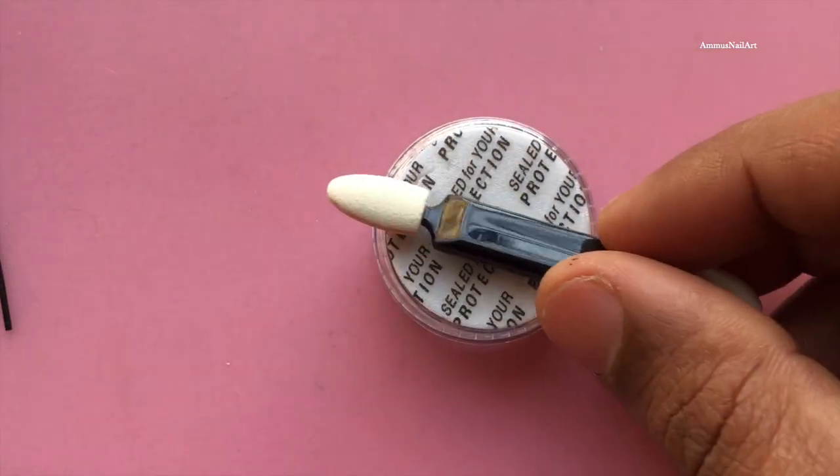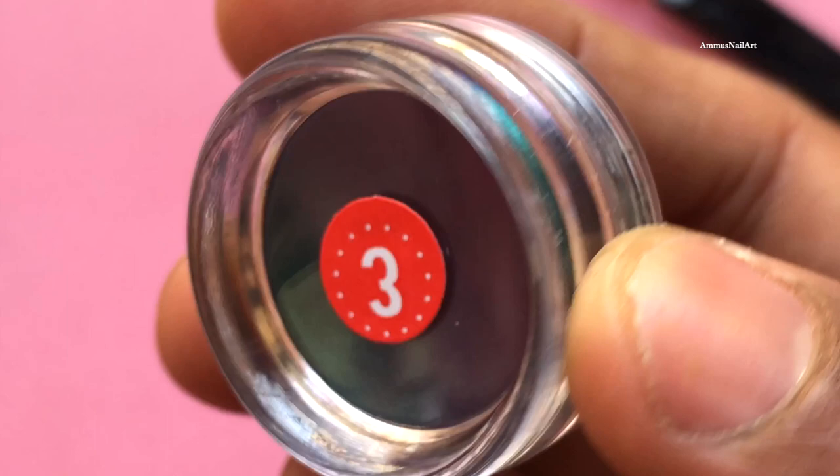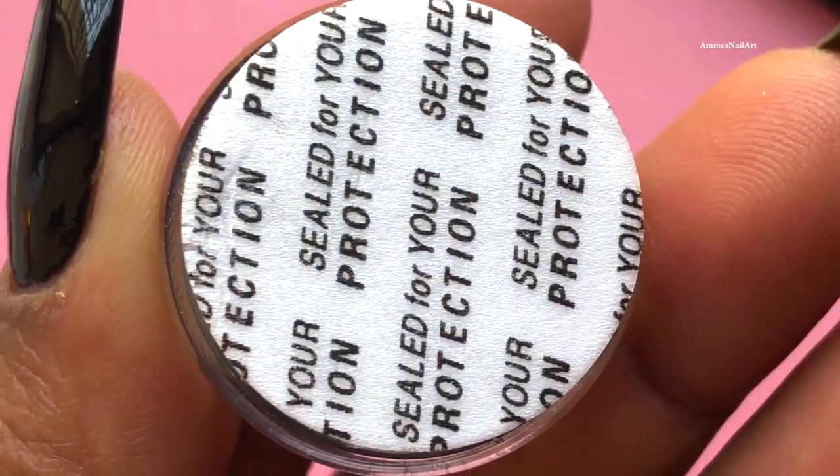I got this from AliExpress — it was really cheap and works really well. I'll add the purchase link in the description box. This is a beautiful pico green kind of color, and there's a color shifting between green and purple. I'm going to show you a close-up look.